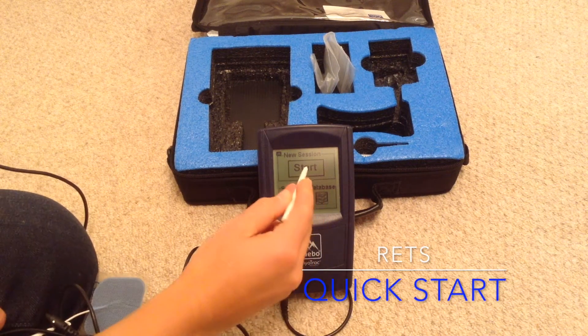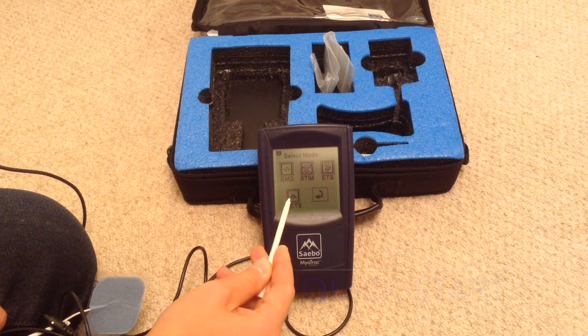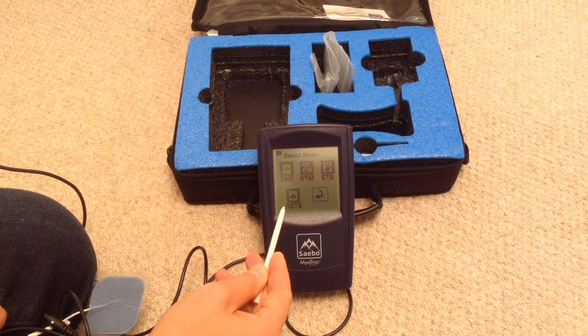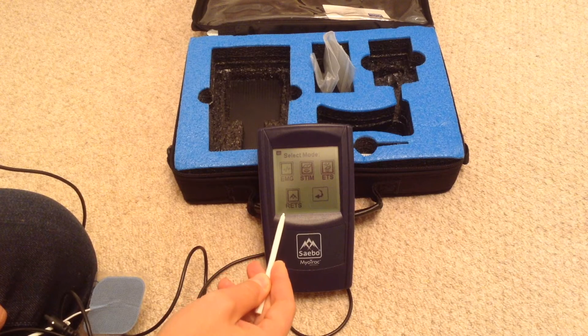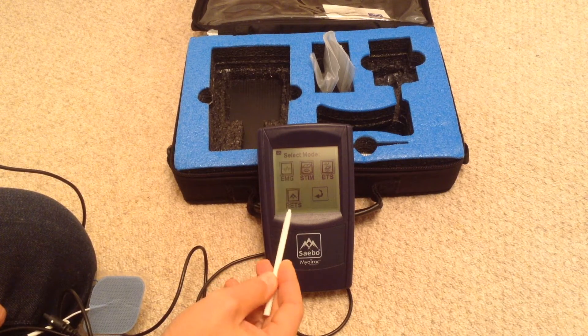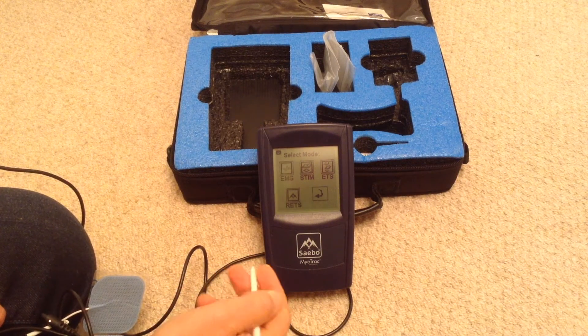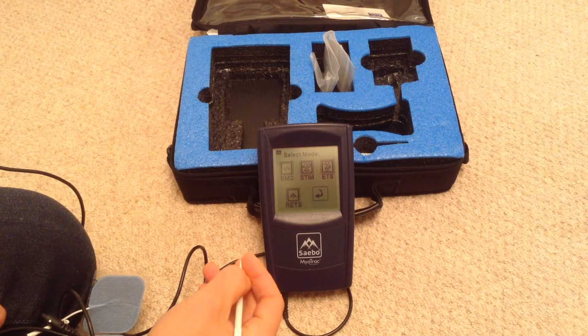If I want to use the reciprocal program, I'm going to start. So this is the RETS program, which is reciprocal EMG triggered stimulation. Clinically, I would use this with patients who I want to try and help to switch off their overactive flexors before they can activate their extensors.